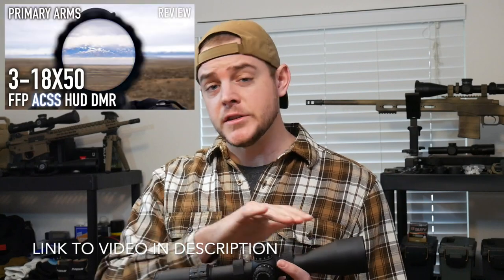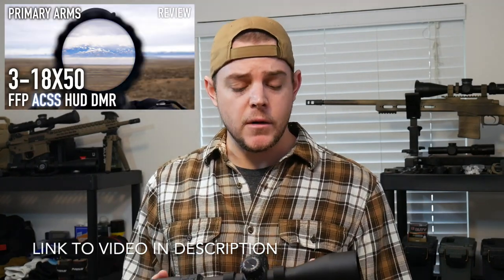I do have a full review on this scope — not with this reticle, but on this scope — if you guys want to check that out. It's probably one of my favorites in this price range. They are introducing this reticle in this scope as well as some other scopes coming out soon, but today we're talking about the reticle. It's a little similar to the R Grid or R Grid 2B reticle, but a bit different. We're going to dive into the features and I'll show you how to range any size target with this reticle as well.